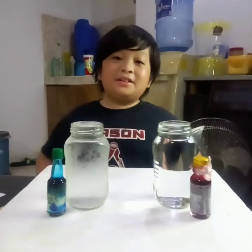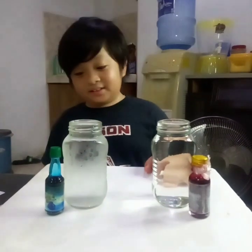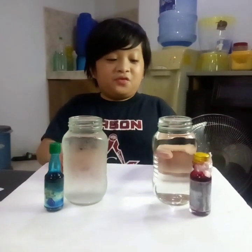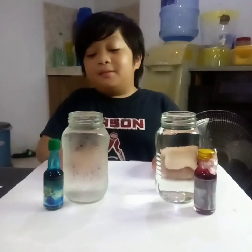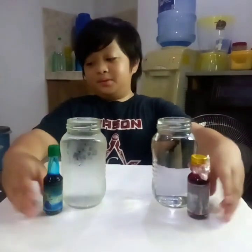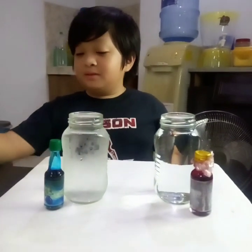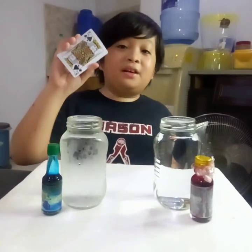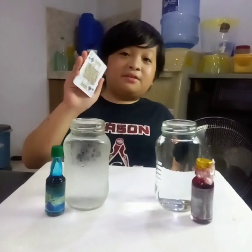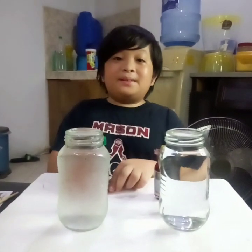Hi guys, today we're going to do a science experiment and show about how heat travels. First, here are the things we need: two jars, one filled with hot water and the other one filled with cold water, red and blue food coloring, a stick for mixing the food coloring and water, and a card made of cardboard or plastic, or just like the playing cards here.